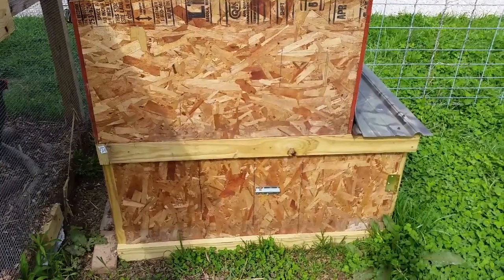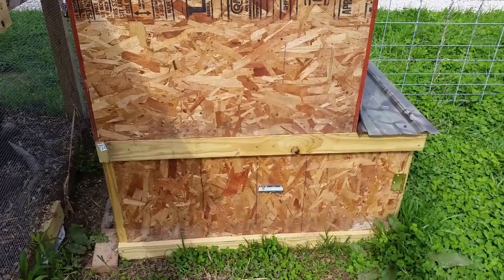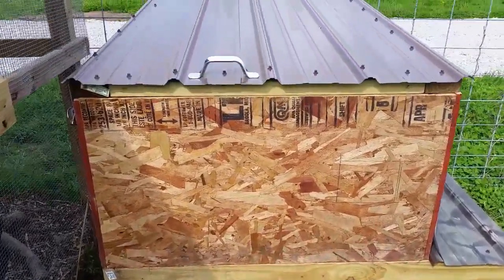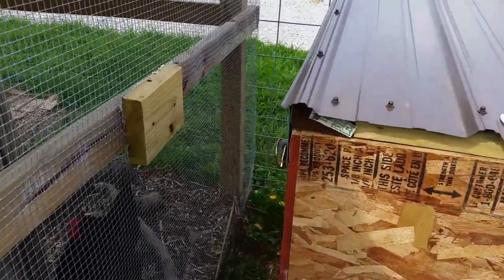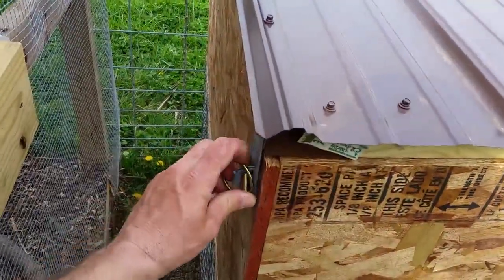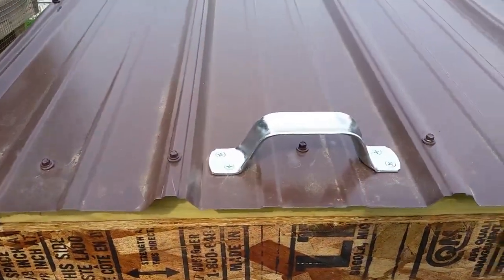On the backside of the chicken coop we just have a door with a little latch to open up the bottom and let them out, and then on the top we just got a lid that hinges. We've got a little latch over here we can use to lift up.